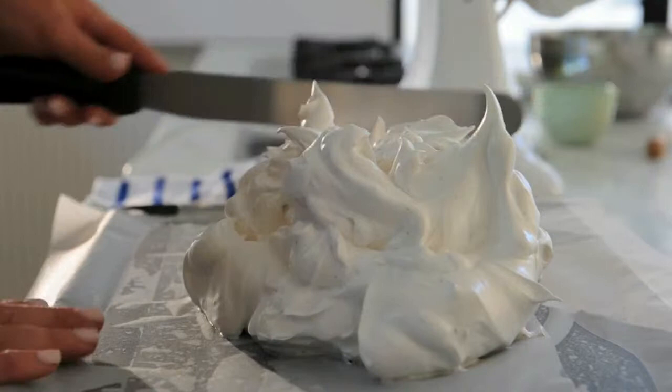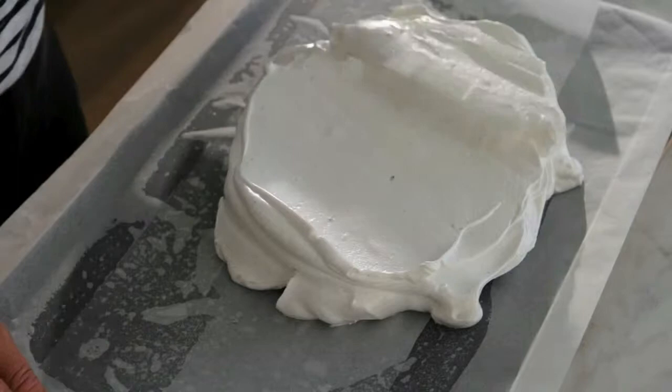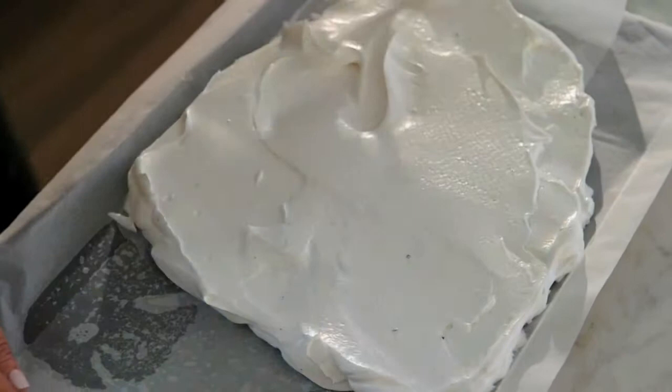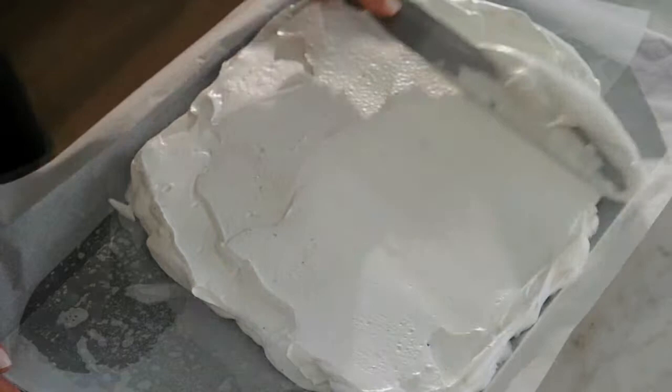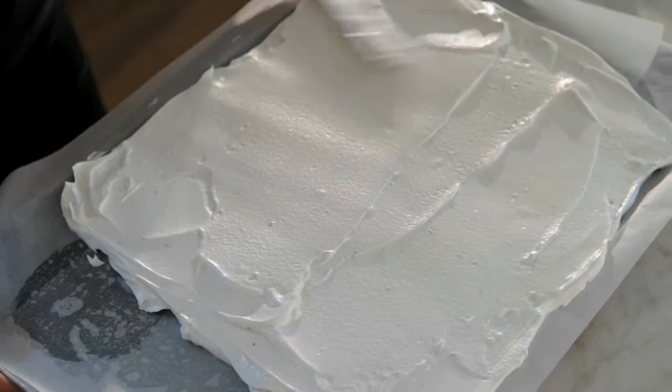Grab yourself a palette knife and unlike a traditional pavlova, you're going to flatten it right out to a rectangle about 40 centimetres by about 35 centimetres wide. It's important to get it as even as possible because if you don't, the meringue will cook unevenly. Just squaring up the edges too. Into the oven for 15 minutes.